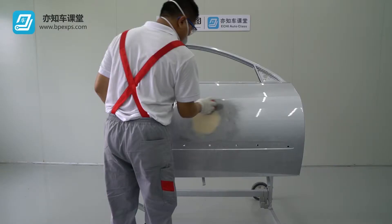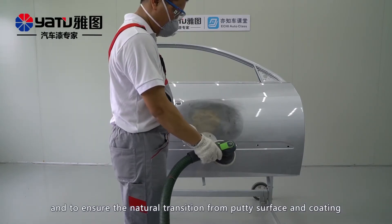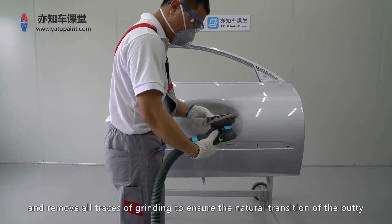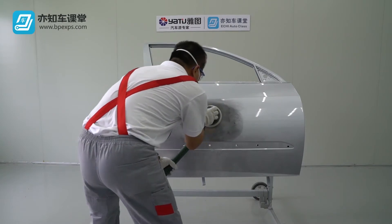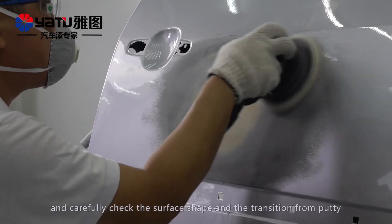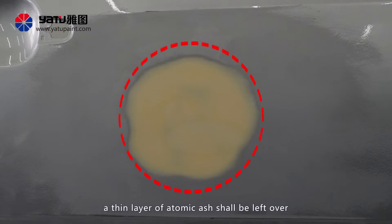Surface trimming is intended to remove sanding traces left over during previous grinding and to ensure a natural transition from putty surface to coating, such that the surface is identical with the undamaged one. Use number 240 sanding paper to trim the surface and remove all traces of grinding to ensure the natural transition of putty to the coating. Eliminate all sanding paper traces between the coating and the putty. Grind the surface to 20 mm of the surface molding part and carefully check the surface shape and the transition from putty to coating using the palm. Upon completion of surface trimming, a thin layer of atomic ash shall be left over.